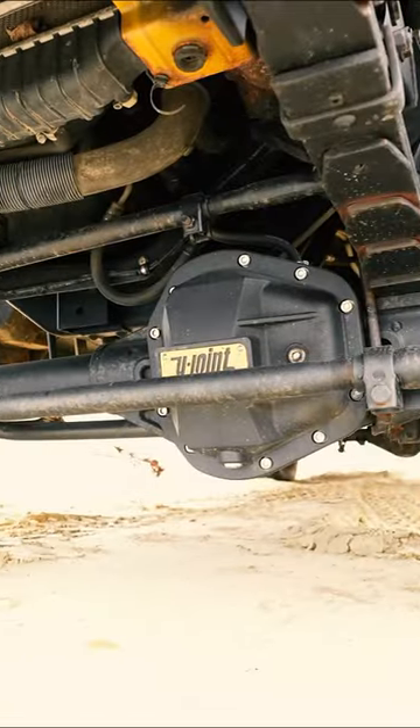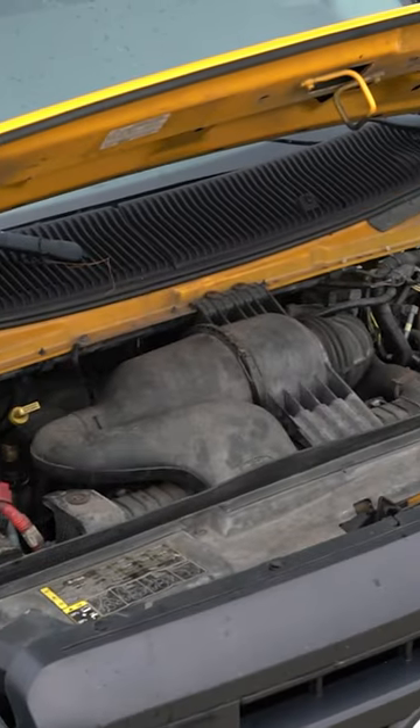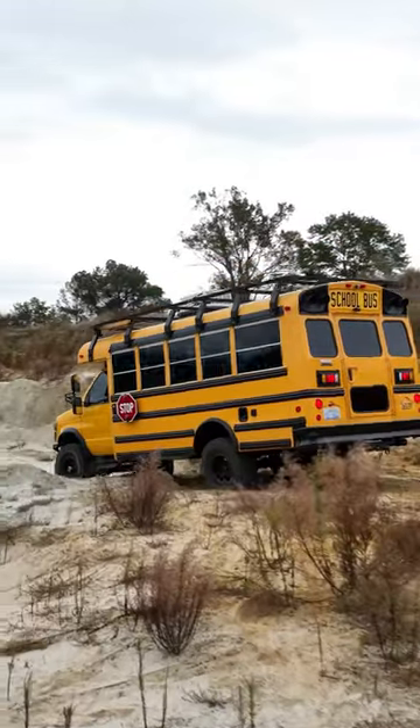It's equipped with a high-pinion Dana 60 front axle, NP271 transfer case, and full-float Dana 70 rear. Under the hood is a 6.8-liter V10 engine, backed by a 5R110 automatic transmission.